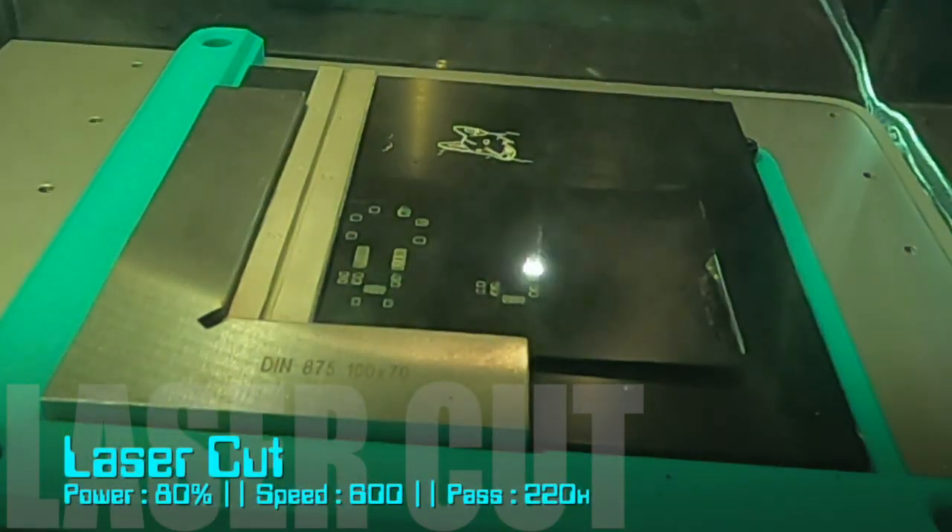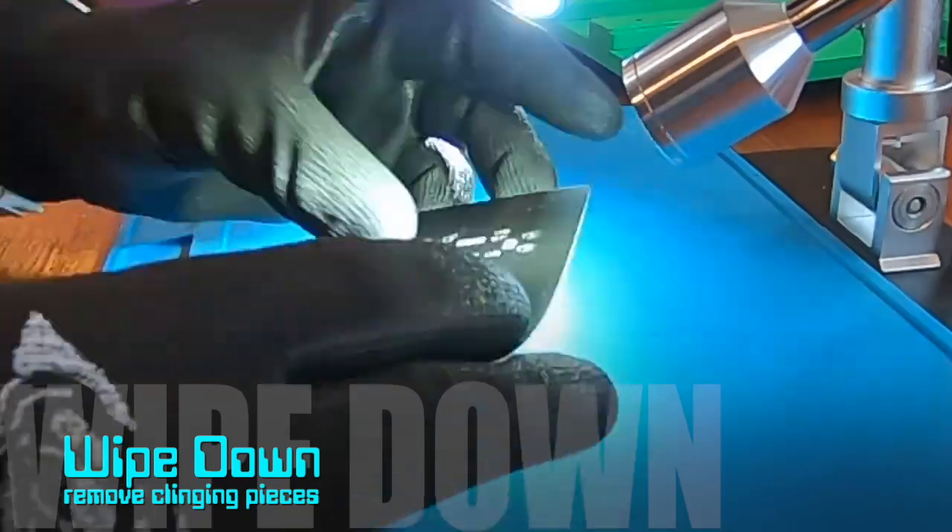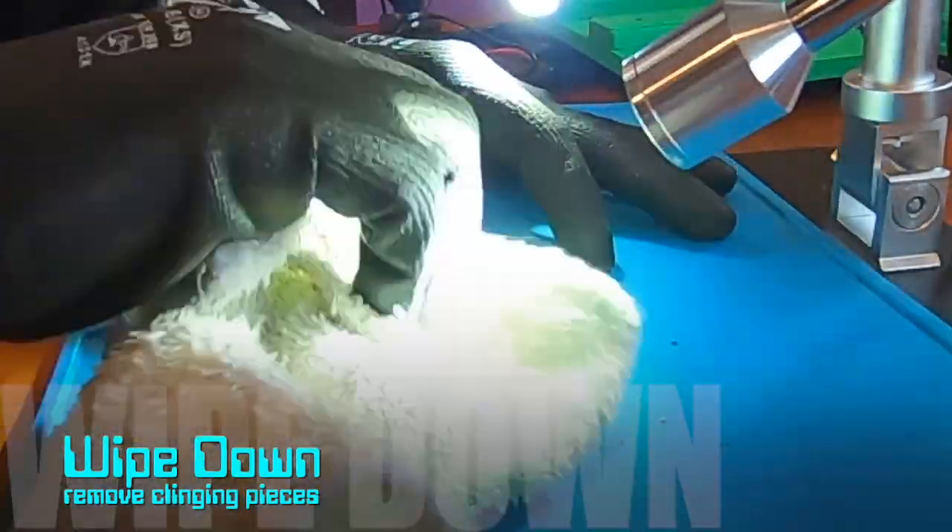Using these settings has resulted in full cut-through with smooth edges and no bumps. A post-cut wipe down will knock out any pieces that are still clinging.